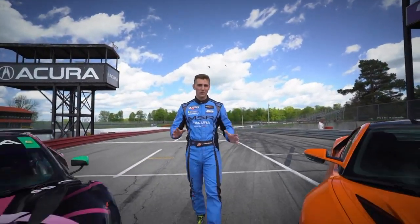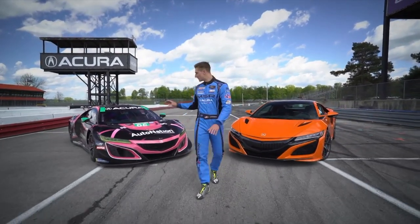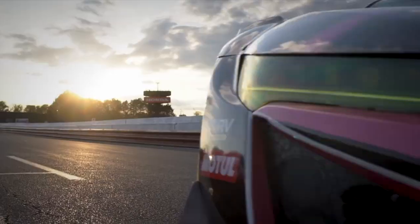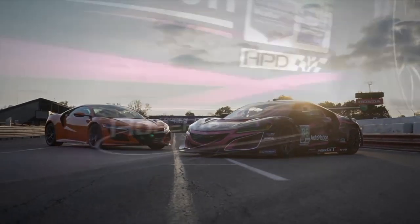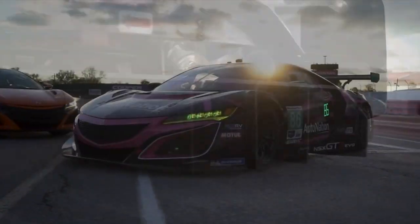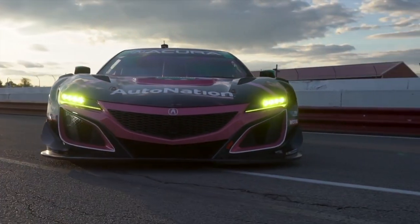Here's the moment we've all been waiting for — we're going to compare lap times between the NSX street car and the NSX GT3 EVO around a racetrack. The NSX GT3 EVO is going to be a lot faster than any road car around a racetrack. But before we dive into just how much faster, let's take a closer look at what makes the NSX GT3 EVO so fast and so incredibly efficient.